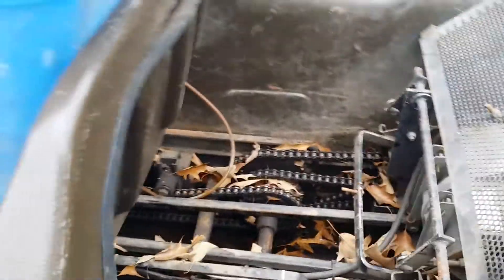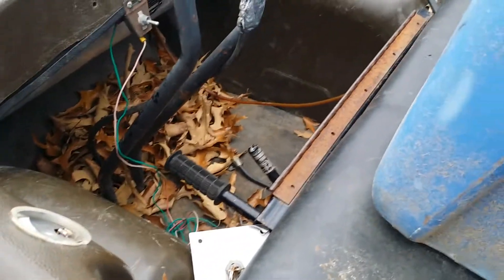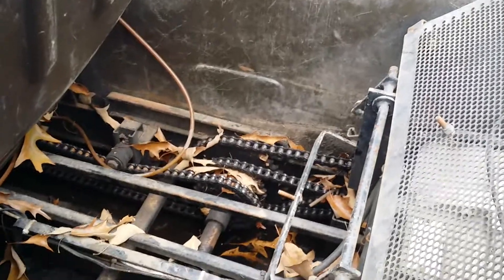You can see the guy had it in the garage until a few days before I came to get it. He rolled it outside and got a lot of leaves and water in it, but when he got it, it did have water up above the chain, so I know I'm going to have some issues to deal with.